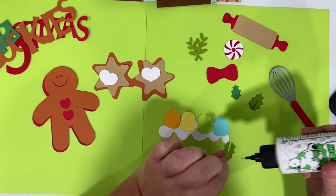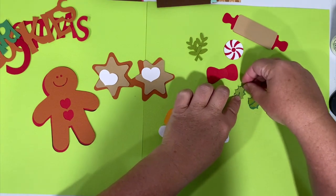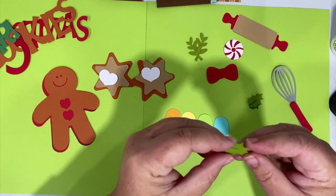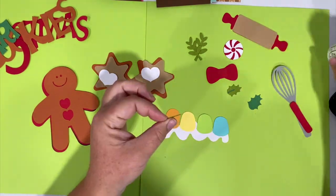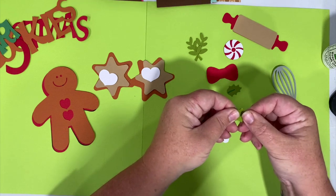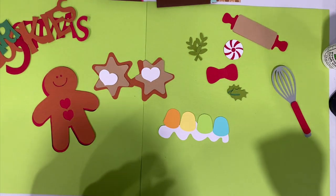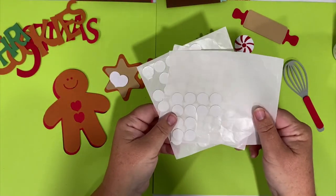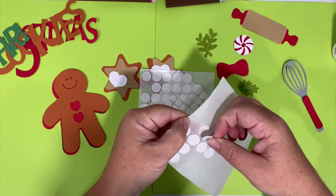I'm going to put mine together without photos just to show you what it looks like when it's all completed, and then you can add photos to yours as you go or when you're ready. Let's do these gumdrops - we're going to pop dot them. I've got these foam dots that I bought off Amazon but I don't really like them because they're not very thick, so I just take the top off one and double them up.